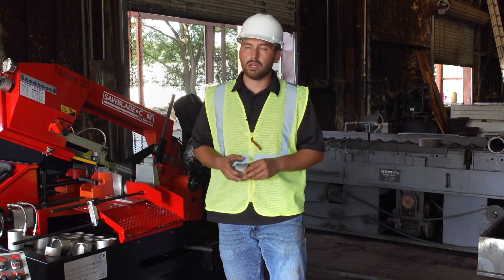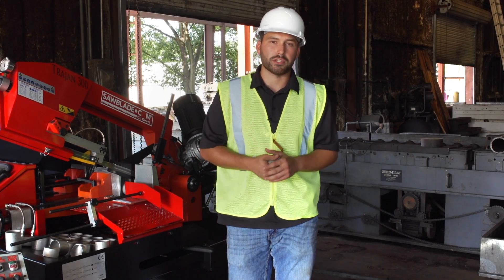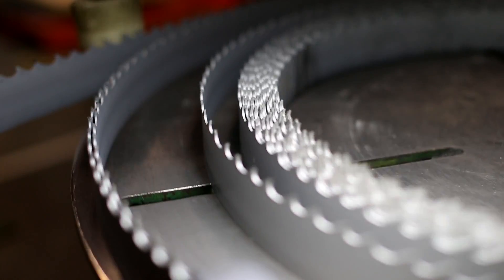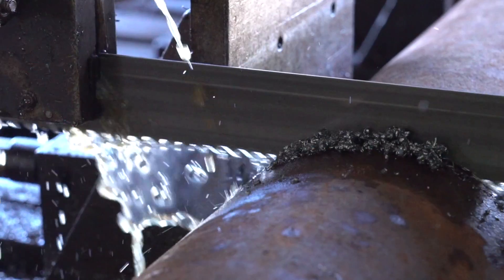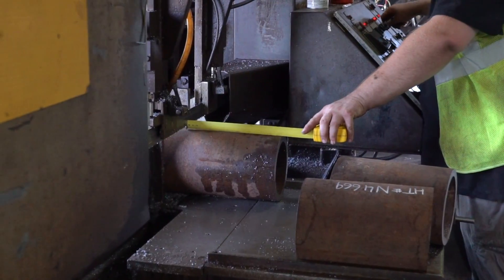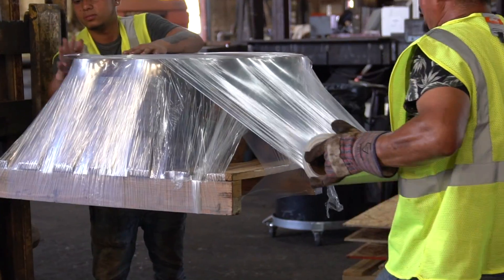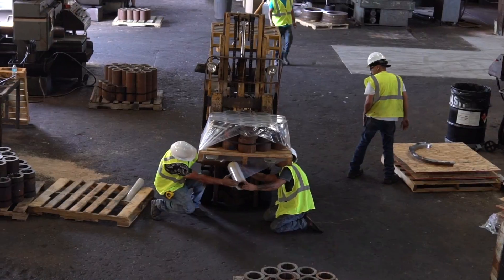With SawBlade.com coming under the ownership of Houston Metal Sawing, we are not only a manufacturer of quality parts, coolant, and blades — we're also a customer. This gives us grounds to test our blades and products in a real-world scenario with real-world parts and to truly critique our own products for our end users.